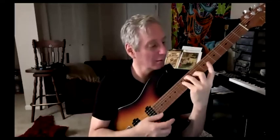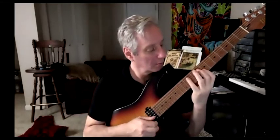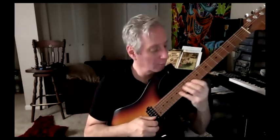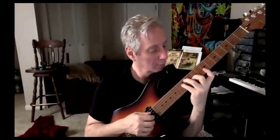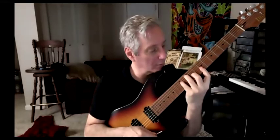I use this one a lot — it just feels good. The ninth and the fifth is on top; they sit well. And you can also make this minor — just move your ring finger down a half step, which is a really nice E minor nine chord.